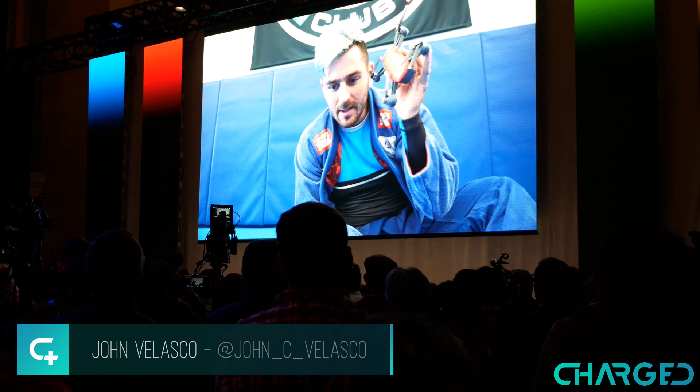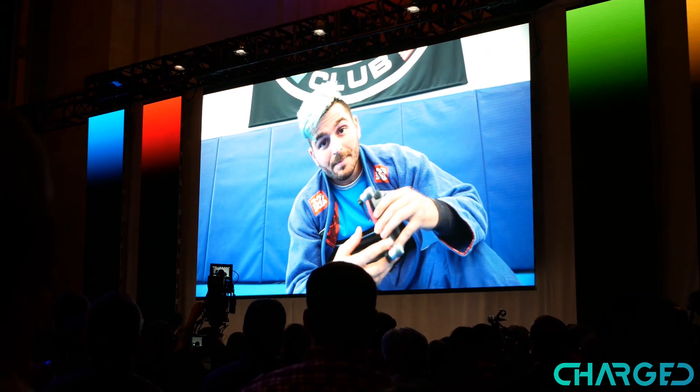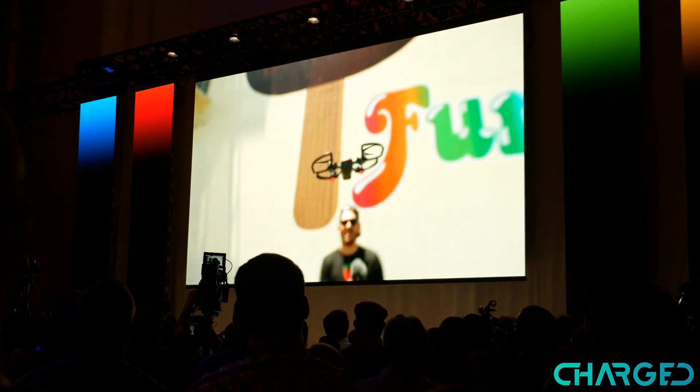Hey guys, it's John V here with CHARGE. I just got back from New York City from the DJI event earlier this morning where they introduced their brand new DJI Spark, which is their smallest, most compact drone to date, and these are some of my first impressions of it.